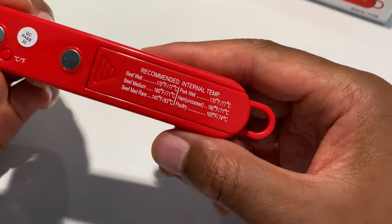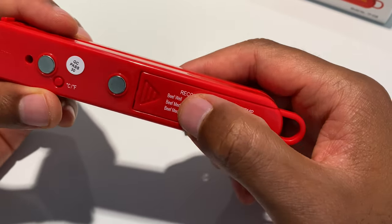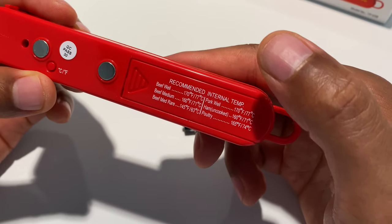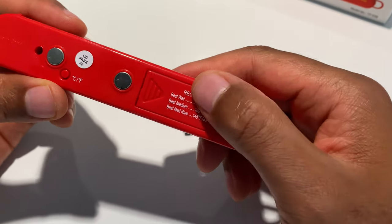Right here are instructions on the back showing the recommended internal temperature for different types of meats: beef well, beef medium, beef rare, pork well, ham, and poultry.